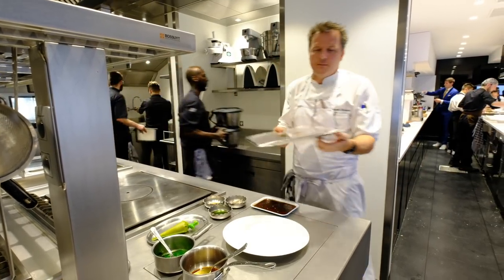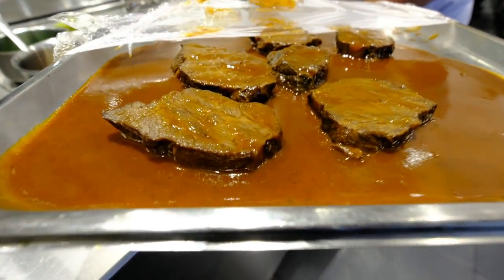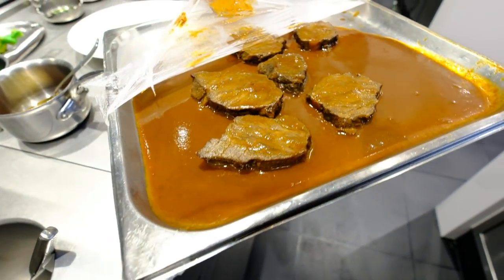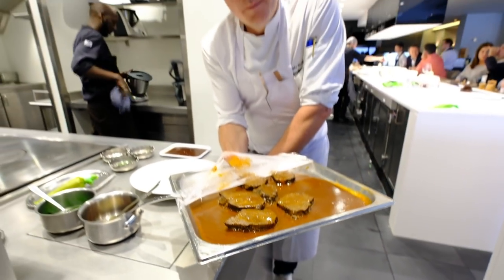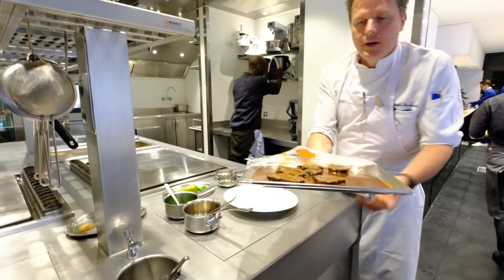I'll show you — I braised the cheeks for three hours in beer with fresh tomatoes and carrots, onion, mustard, brown beer, and bay leaves. Here you are.